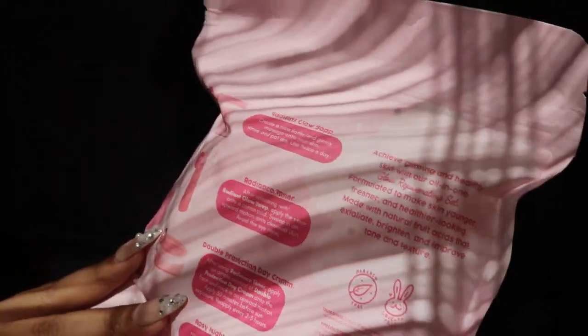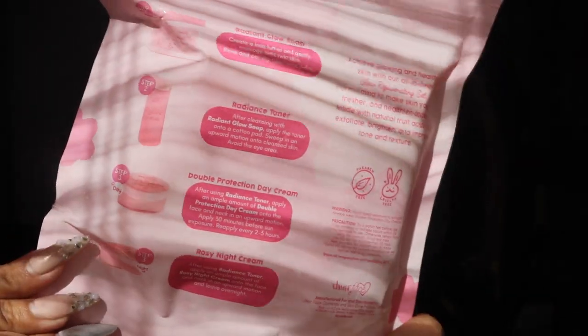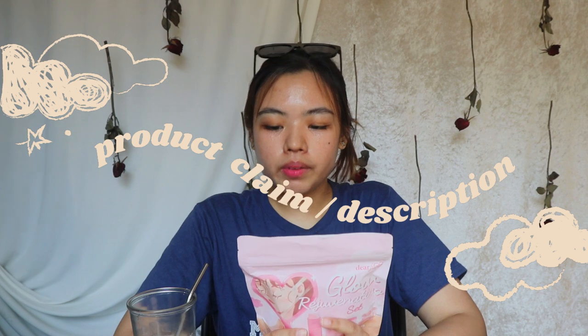You can see all of the information you need: the description of the product, warnings, precautions, and the information of the manufacturer and distributor. It says: achieve glowing and healthy skin with their all-in-one Glow Rejuvenating Set, formulated to make skin younger, fresher, and healthier-looking. Made with natural fruit acids that exfoliate, brighten, and improve tone and texture. This is also paraben-free and cruelty-free.